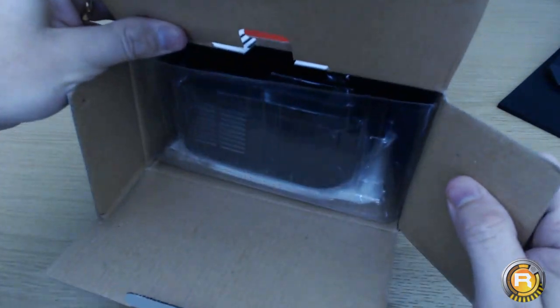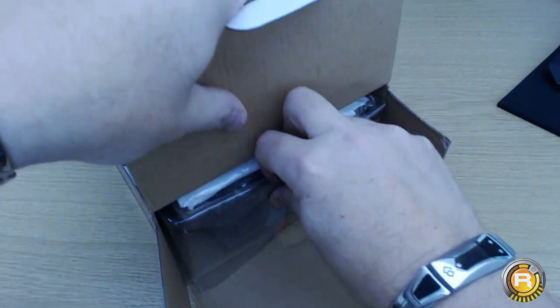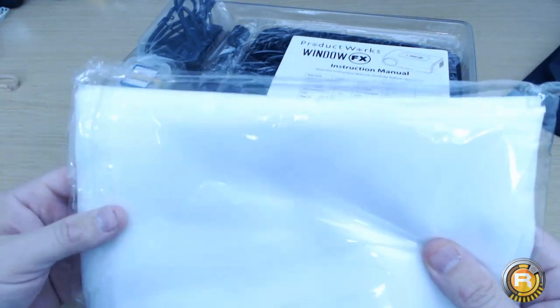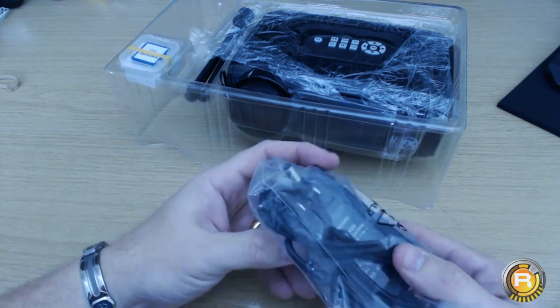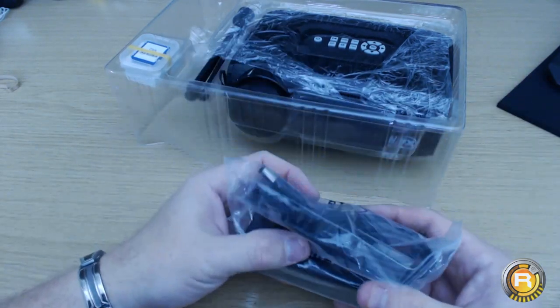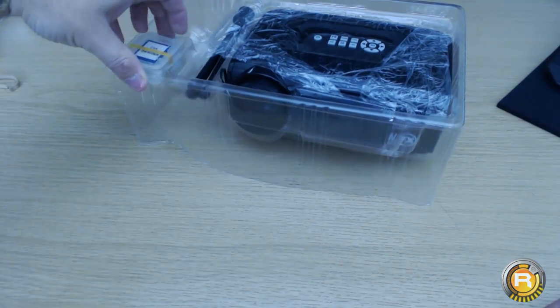Without further ado let's open it — I've been waiting for this for ages! Getting the outer box off... so the screen, which you'll put up on the inside of your window, is in here. Some instructions — we don't bother with instructions, we'll worry about that later. And you've got your power lead. I am in the UK so it has come with an American adapter, but I have loads of converters so I can just plug that in and power it up.